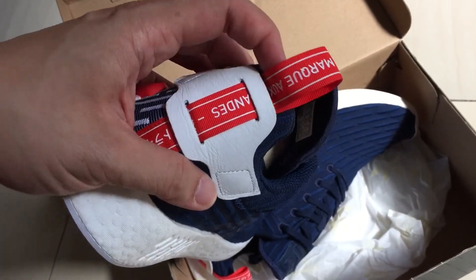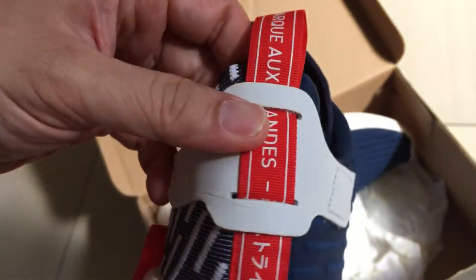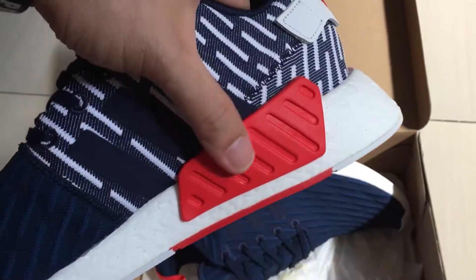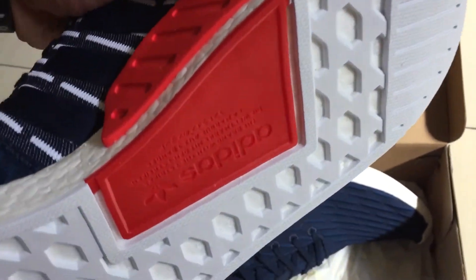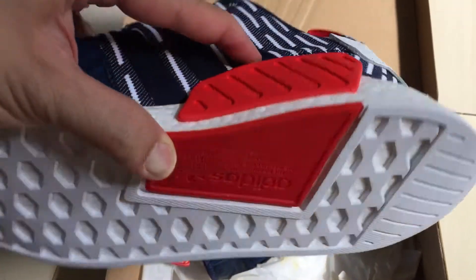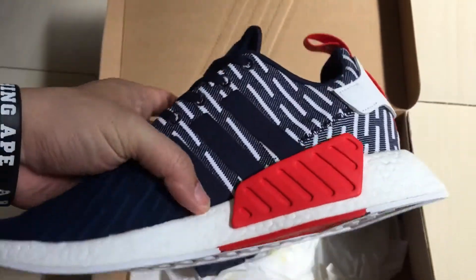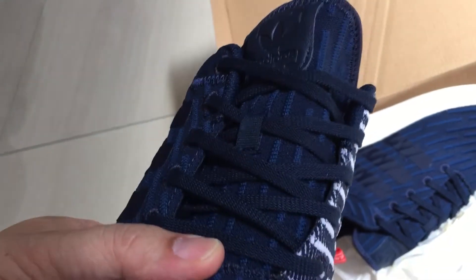On the back you get the red stripes, typical of the NMD R1 and R2s. This piece here, which I believe is leather — white leather — and on the inside you got this huge brick which I like because it stands out, and it's red in color. Underneath you got the soles, all white except this one piece. There's a nice transition here — you can see the blue upper. The tag here is leather, and blue laces.